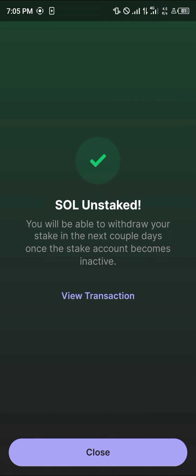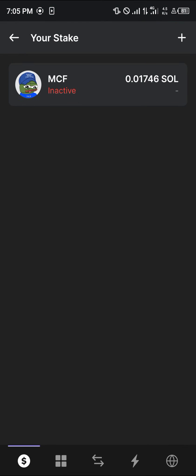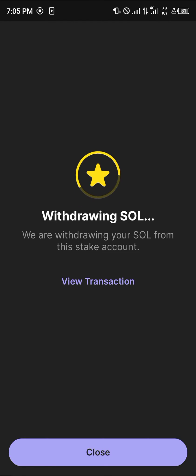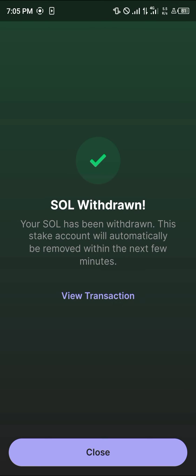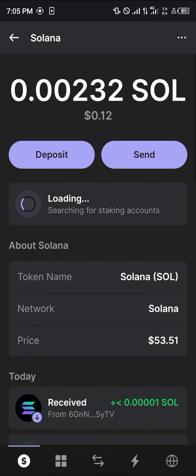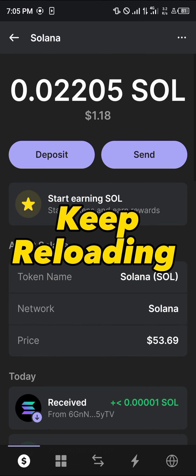Once you've selected the unstake process, all of your Solana that has previously been staked will be unstaked. Once that's done, simply click on it again and withdraw your stake. So now we're withdrawing our Solana from the staking platform.